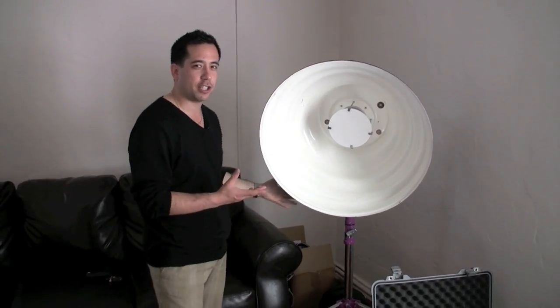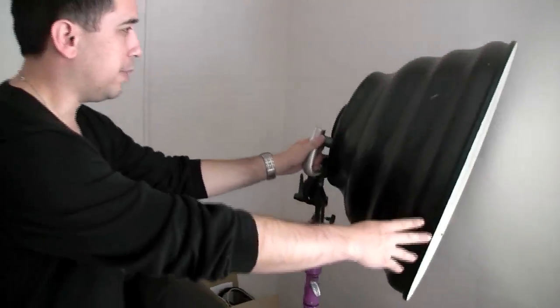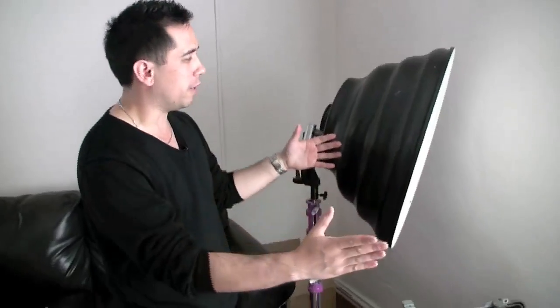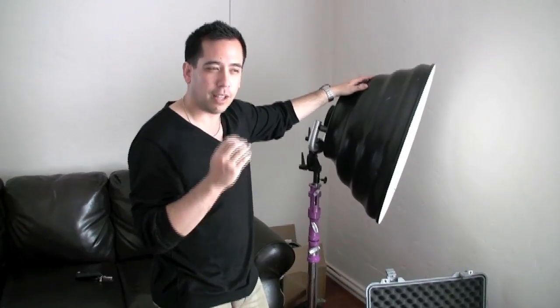Basically when you are using it out on location, even though it is heavy and you need assistance to carry it, this is the deep dish version. Being deeper, it does make it a little bit more directional, a little bit more focused, and a little bit harder light - a little bit contrastier. Shadows fall off a little stronger and shadows become darker as well.